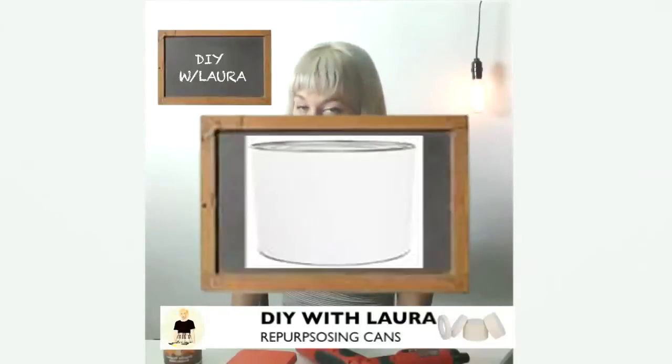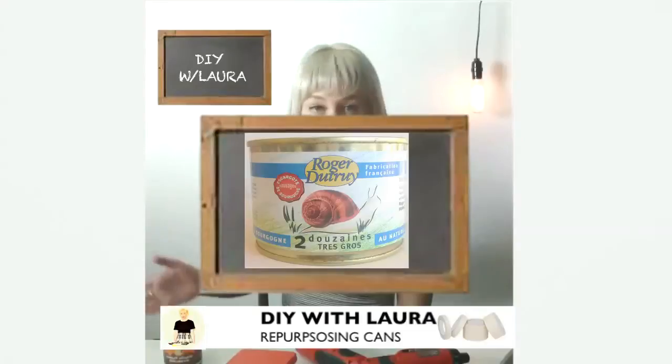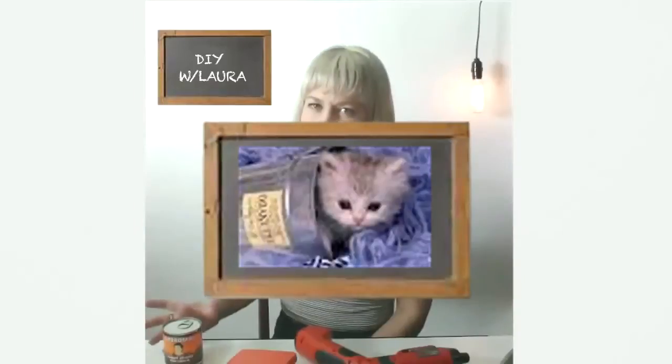Hi and welcome to an episode of DIY with Laura. Today I'm going to teach you how to repurpose your common household goods to create beautiful planters for your succulents, your cacti, whatever you want to put in them.